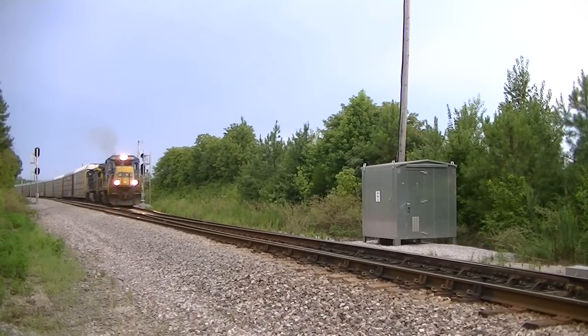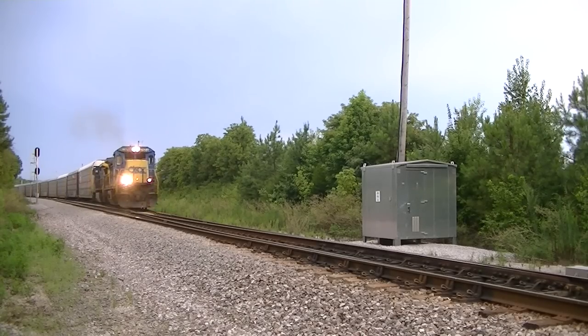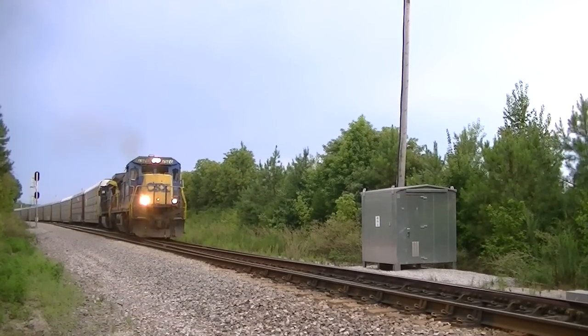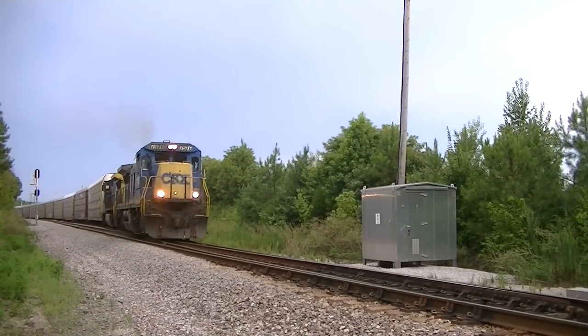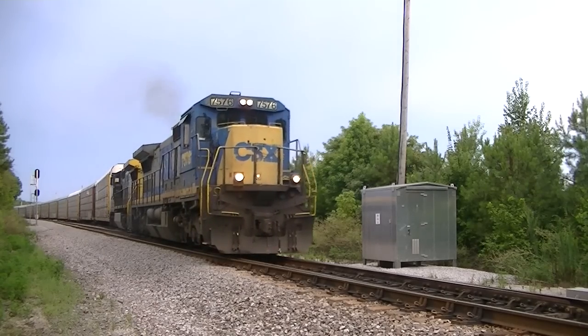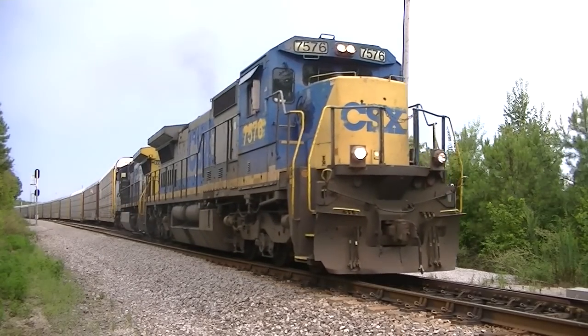Okay, four for me, C16 clear south, Tunnel Hill, C16 449 south. Okay, four for me, C16-549, south.